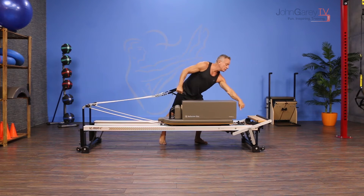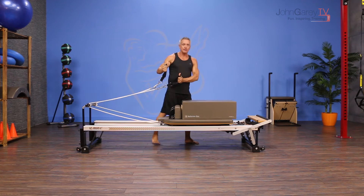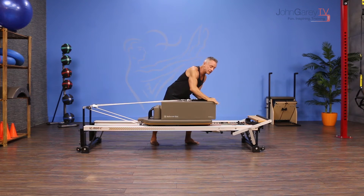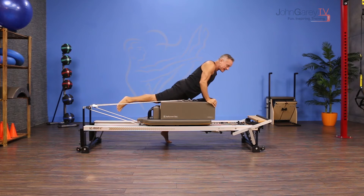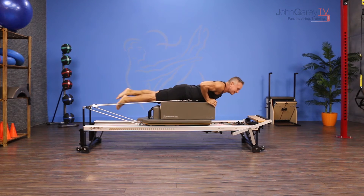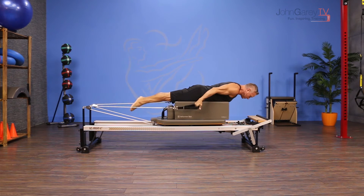I have two full tension springs on and I have the long box on. I'm going to grab my straps by the thumbs and then I'm going to pull the carriage out and hook my hands over the front of the box so that it stays in place while I get on thigh and thigh. I'm going to position myself so that my knees are just off the end of the box and my spine is in neutral.